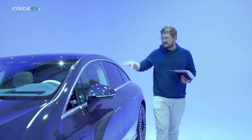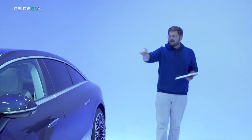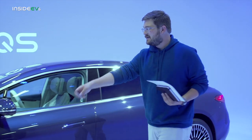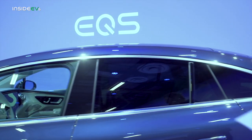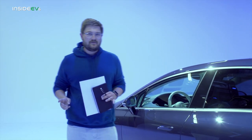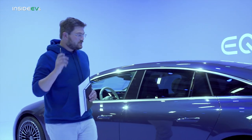Peek through the windows and you can see a really nice gray seat combination with a very light blue dashboard. Now the side of the car is the most important part because it has something called the one-bow design. This is the new design language for Mercedes EQ — a singular curve running from the front and ending in this fastback design in the rear. A neat byproduct of this one-bow design is the lowest coefficient of drag of any series production vehicle ever in history. This giant over-five-and-a-half-meter-long vehicle has a 0.20 coefficient of drag, which is truly insane.